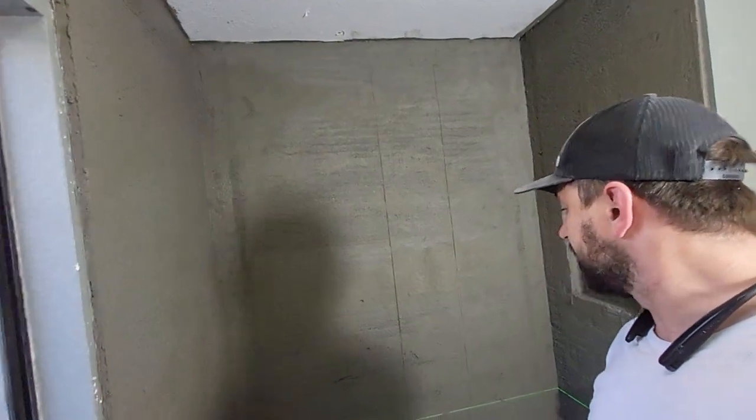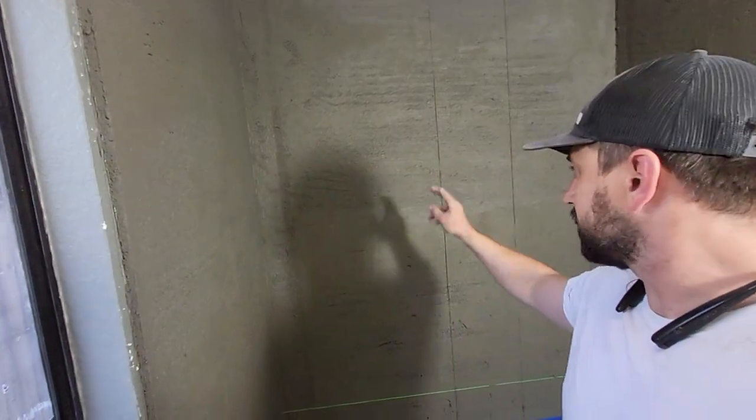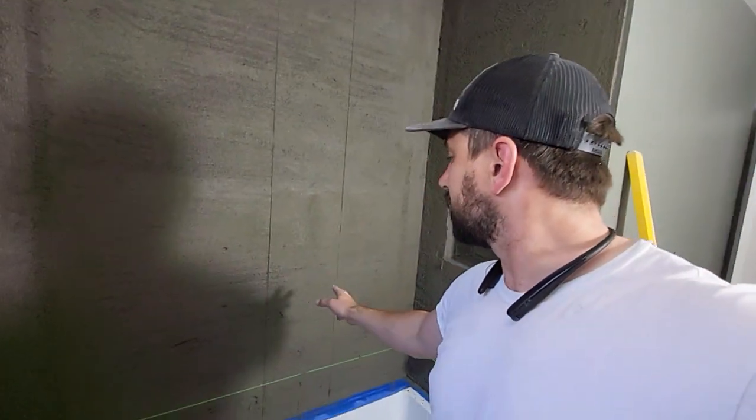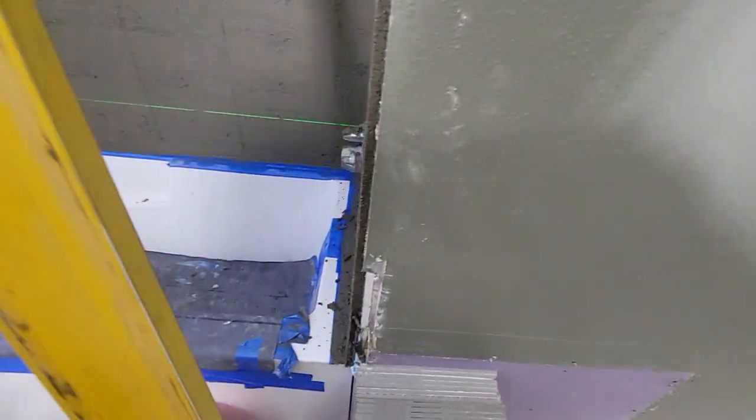The shower is looking fantastic. Everything's ready to go to tile. I already put my two lines because it's going to be staggered, so I want to have those lines so I'm not sitting there measuring. I want everything to be precise, but I wanted to show you, as always, how perfect a floated shower is.